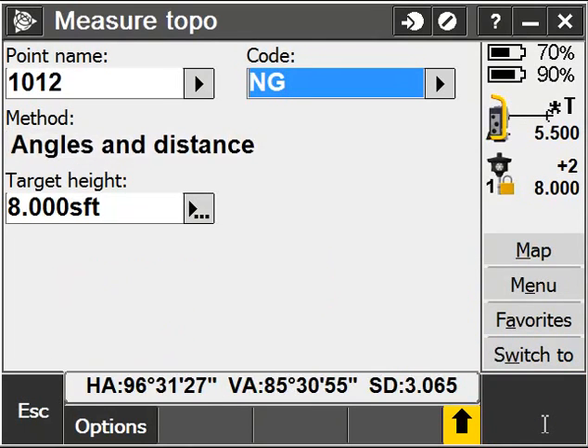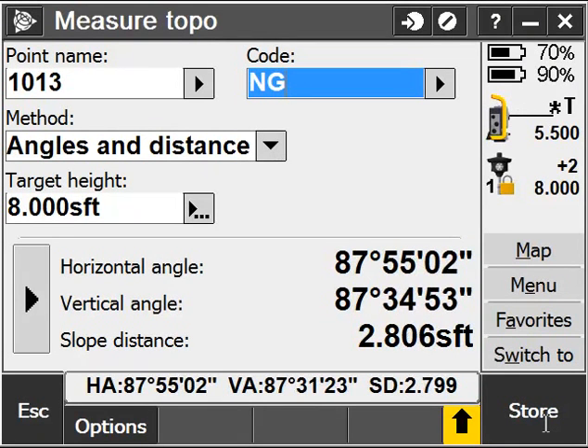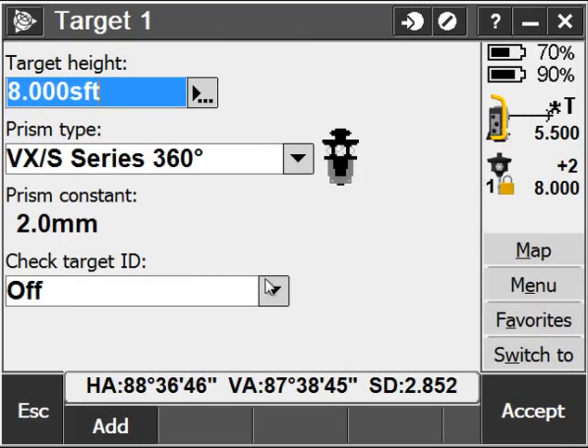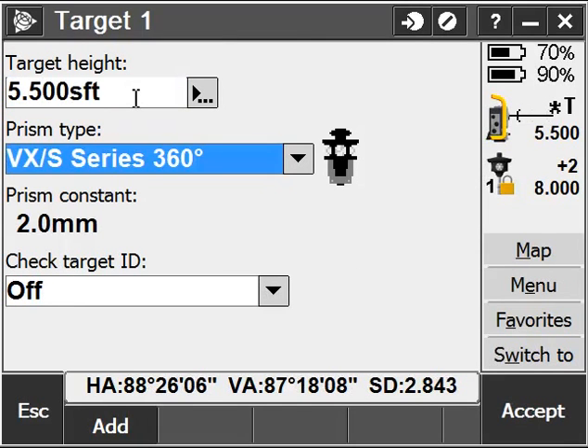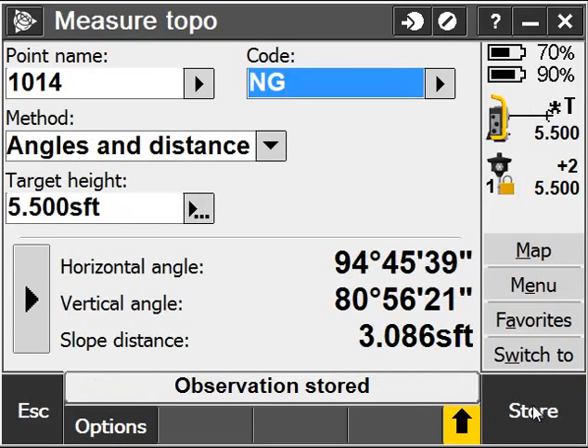You can see the T next to my instrument icon and a live distance update as I'm moving around with the rod. If I want to, I can change my target height if I need to move it down — in this case I'll go to 5½ feet — hit Accept, and continue measuring points.